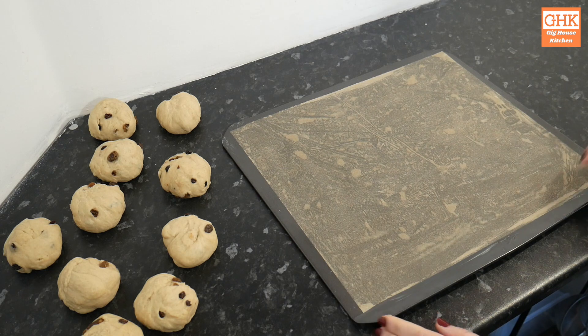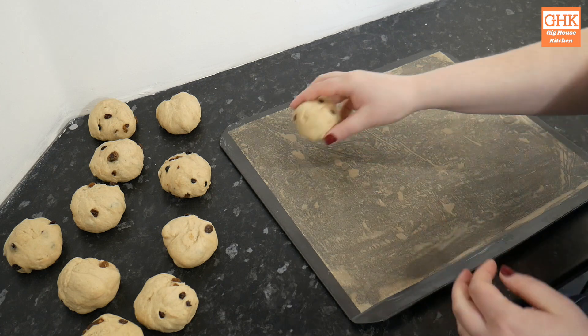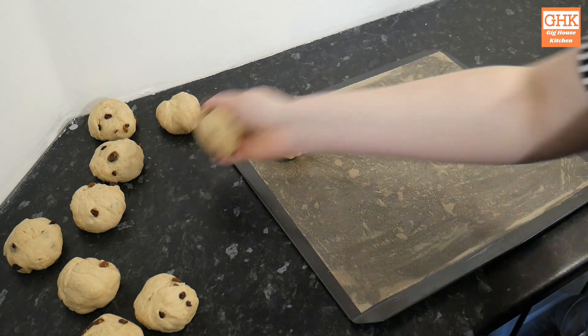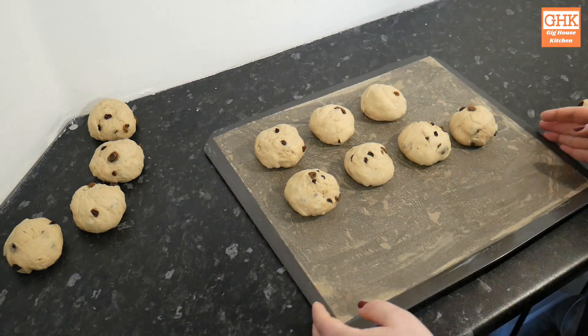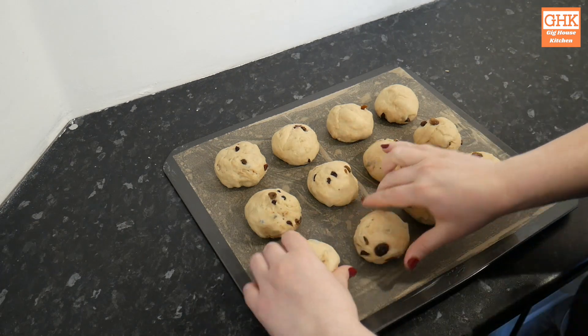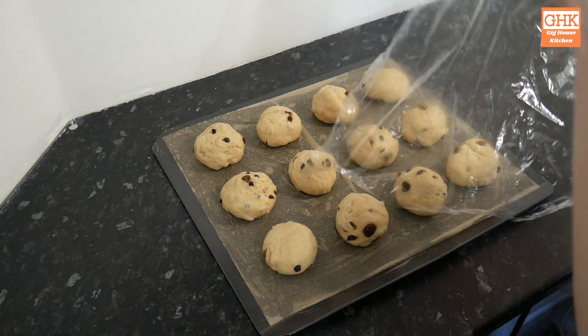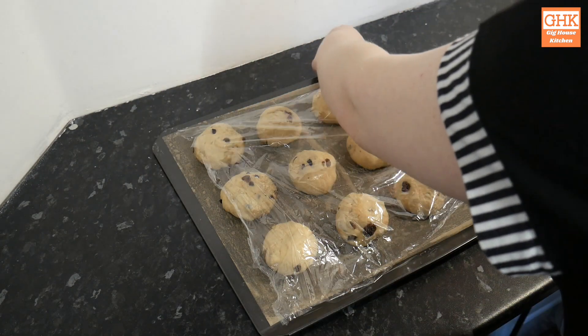Off camera I greased a large baking tray and lined it with baking parchment to help prevent the buns from sticking. Next I lined the buns up approximately two centimetres apart so they would have room to expand, but we want the buns to touch after their last rise. When you're happy with how they look, loosely cover the buns with cling film and let them rise one last time for approximately one hour or until they've doubled in size.